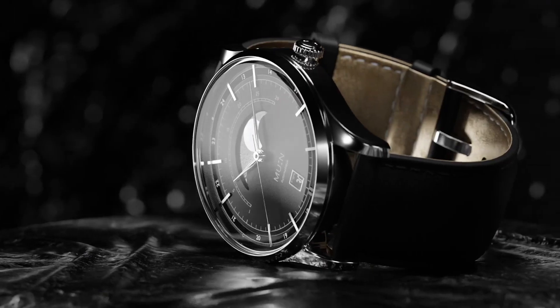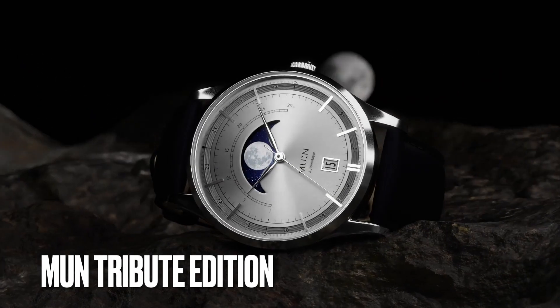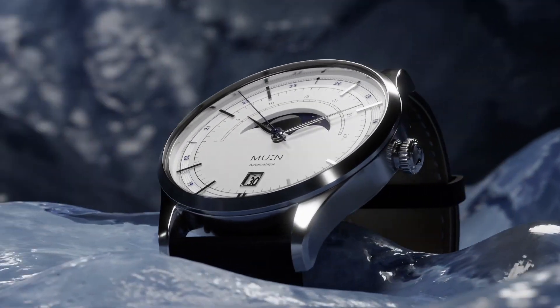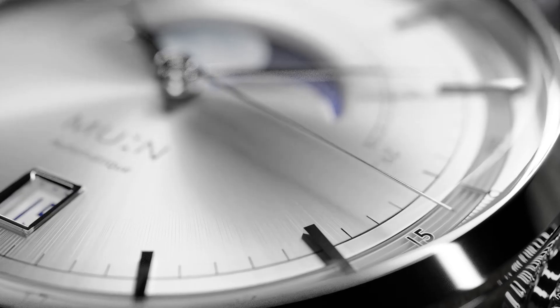Hello guys, welcome back to Watch Addiction Watch Reviews. Today we're going to be taking a look at a watch that's live on Kickstarter right now and was just released. It's a really exciting moon phase watch, as you can see — it comes in a few different variations and is being offered in both a quartz and automatic version.